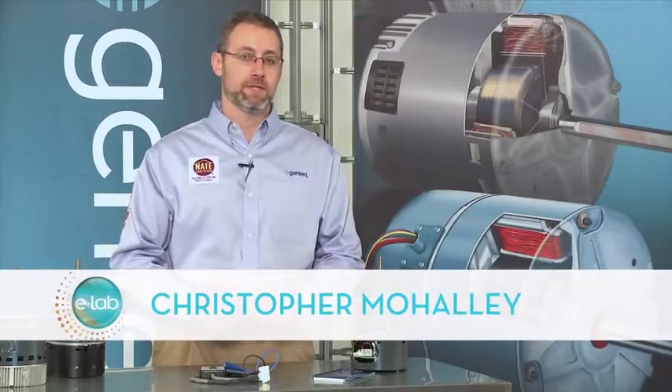All of the great features and benefits of variable speed systems can only be realized if the system is set up properly from the day it's installed.